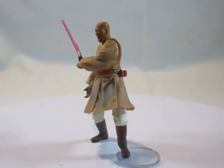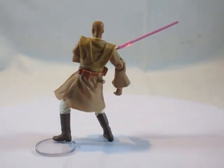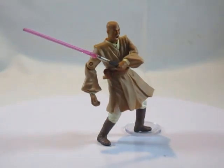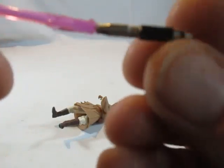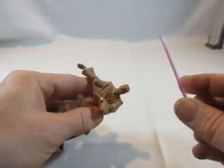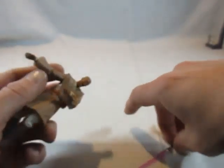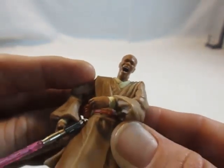Als nächstes sehen wir hier den Badass Samuel L. Jackson in der Rolle des Mace Windu – eine Figur, die sehr aggressiv daherkommt, zumindest was den Gesichtsausdruck betrifft. Mace Windu kommt mit seinem lilafarbenen Lichtschwert, welches ebenfalls einen magnetischen Knauf hat und auseinandergebaut werden kann. Er hat einen Magnet, sodass man das Lichtschwert in der Hand halten kann, oder – wie vorhin gesehen – in der anderen Hand.